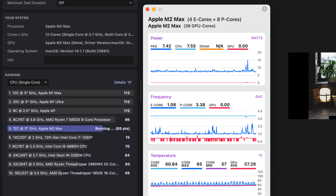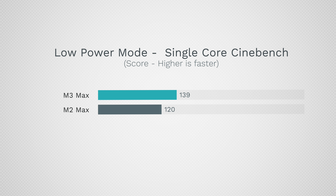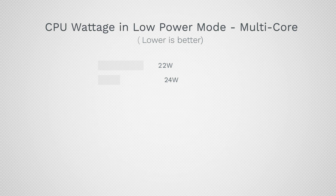It gets even crazier. In Cinebench for single core, the M2 Max uses 7.5 watts and runs at about 3.4 GHz, while the M3 Max in low power mode runs at 3.84 GHz — 400 MHz faster — and only uses 4.5 watts. You'd expect worse performance since we're using 40% less power, but we got a score of 139 compared to 120: 16% more performance while using 40% less power.